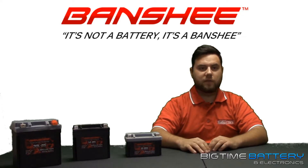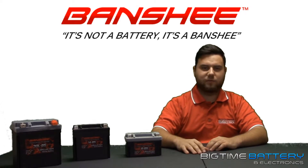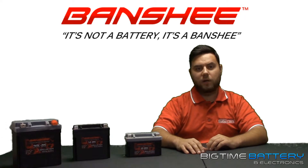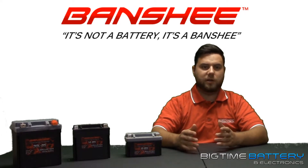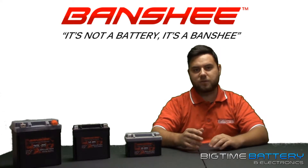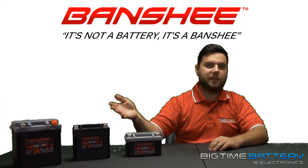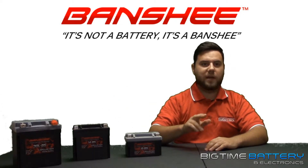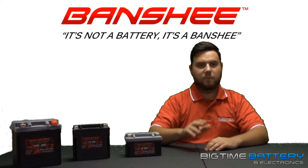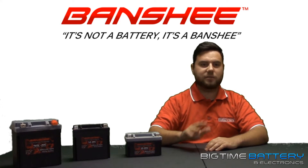For instance, have you ever installed a battery, the first time you started the vehicle it worked great, then maybe the second or third time it fluttered or didn't start at all? This may have been due to your standard lead-acid battery not being able to reach its full charge after providing that first initial crank. With a lithium-ion battery, it will provide that awesome initial crank and still recharge back up to full capacity much more quickly and effectively than its lead-acid alternative.